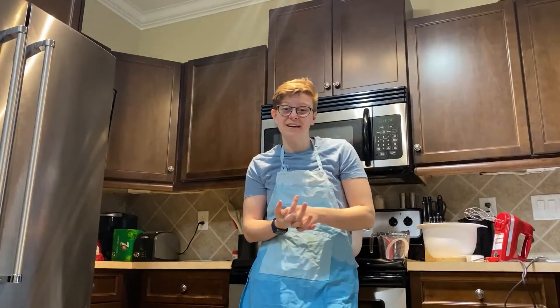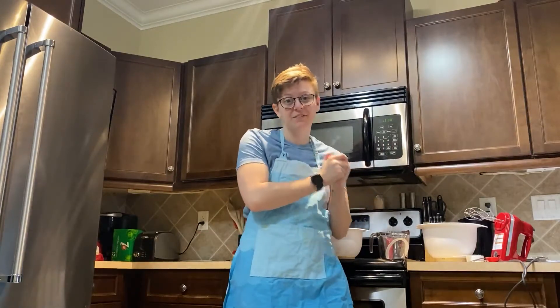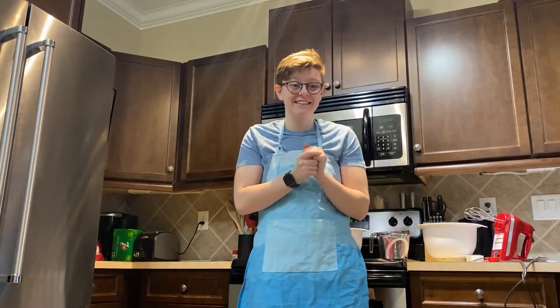Hi everyone, my name is Remy, my pronouns are they and them, and for today's video I'm going to be walking us through the process of making some homemade cupcakes from scratch. Let's get started.